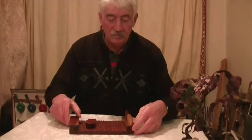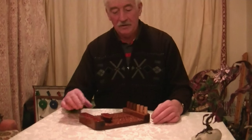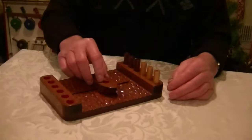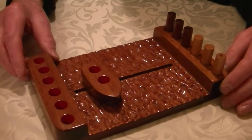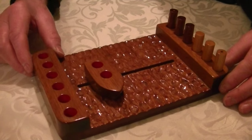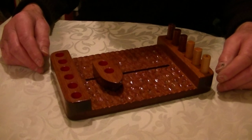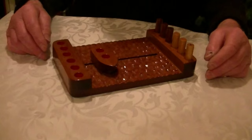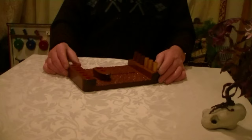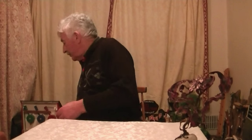At no time can the gaolers ever be outnumbered by the convicts, because if they were, they would just be overthrown and the convicts would escape. So the challenge is getting all three convicts across to the other bank safely without the gaolers being outnumbered. It can be done - it's an attractive puzzle, it would look nice on the shelf of any den or study. I'll show you the solution next Thursday. Till then, cheerio.